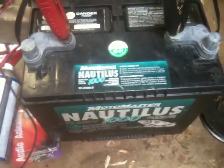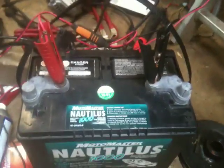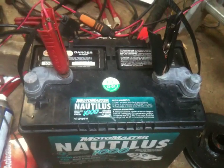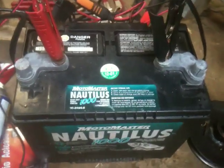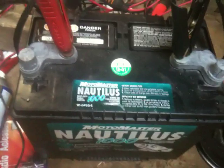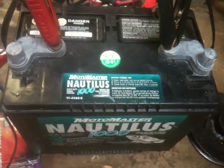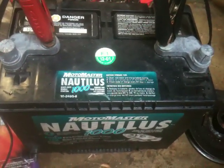Hey there tubers, Redneck Brian here. As you can see I got a marine type battery in front of me here. I picked this up from the same person I picked up that trash pick computer from — my scrapper neighbor. He got this from a friend at work, and apparently the guy got three of them. One's supposed to be good; I don't know if it's this one or one of the other two that my neighbor has.